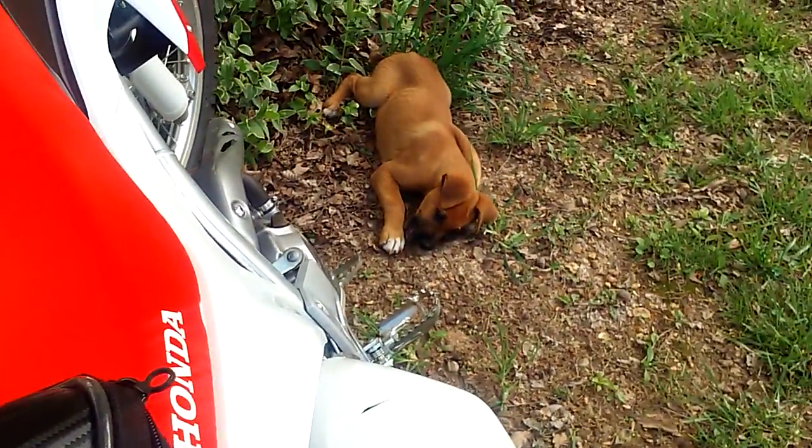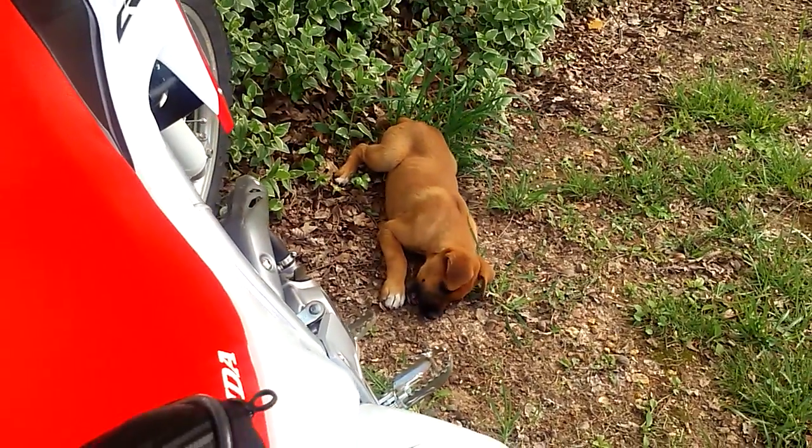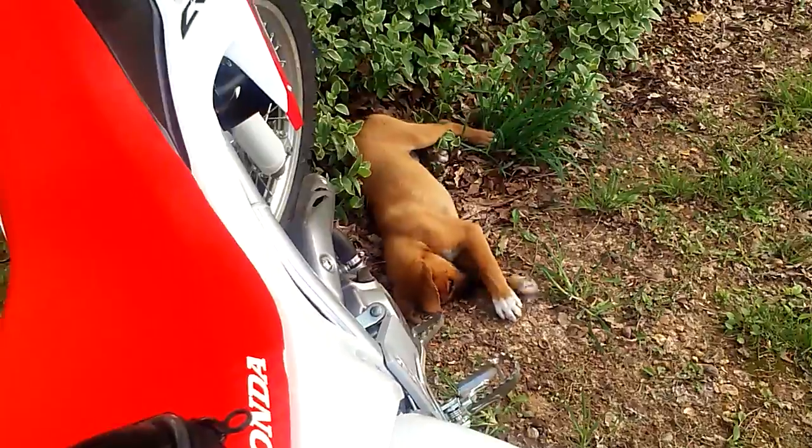Anybody need a puppy? Free for the taking — we got to let her go. She's the last one. We had a litter and she's the only one left. Good puppy.